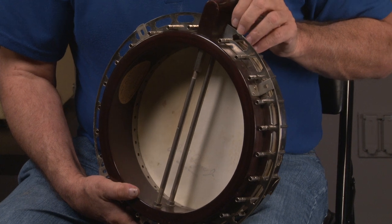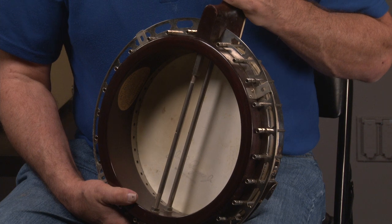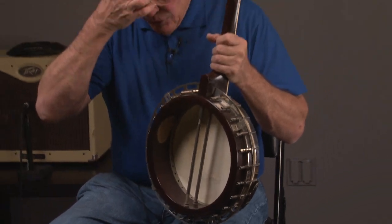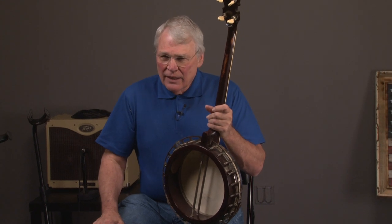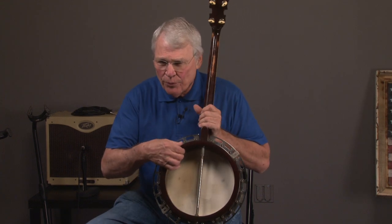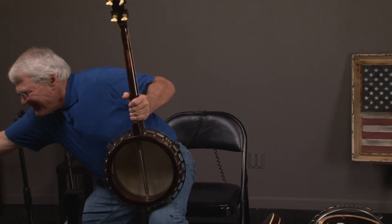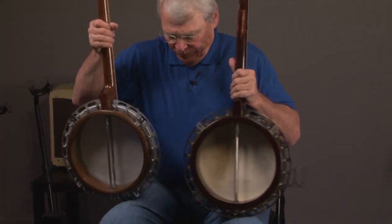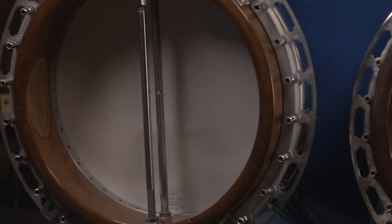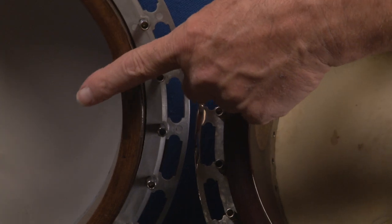1929 was kind of the pivotal year. Some of the 1929 banjos have a one-piece flange, and some have a two-piece flange. The two-piece flange has a three-quarter inch rim, and the one-piece has a five-eighths inch rim. You can see this one here is quite a lot thinner than the other one.